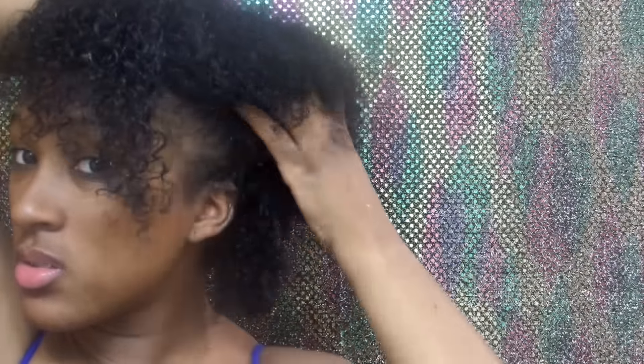So I'm starting with freshly washed and conditioned hair. I did not rinse out all of the conditioner this time — I left the conditioner in.